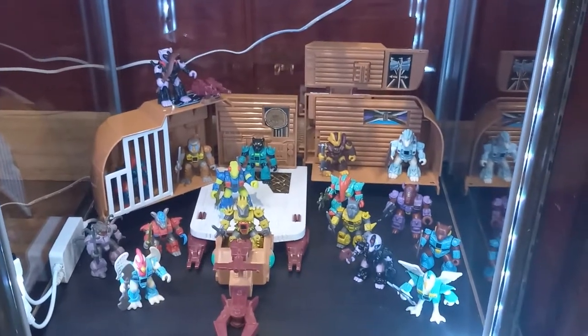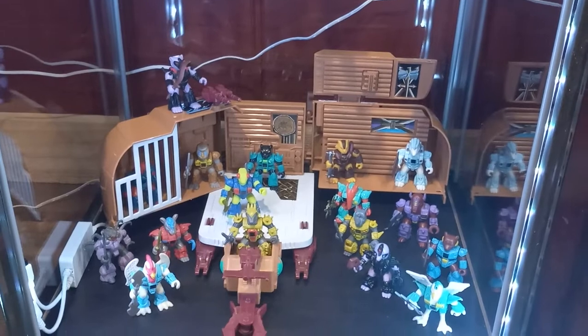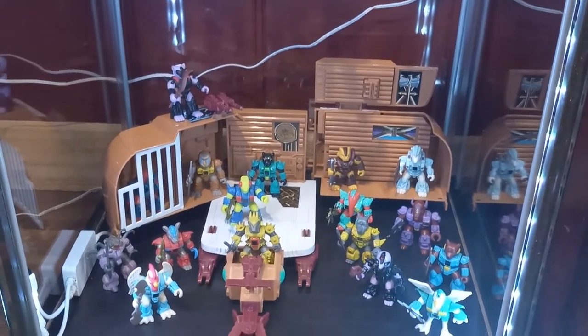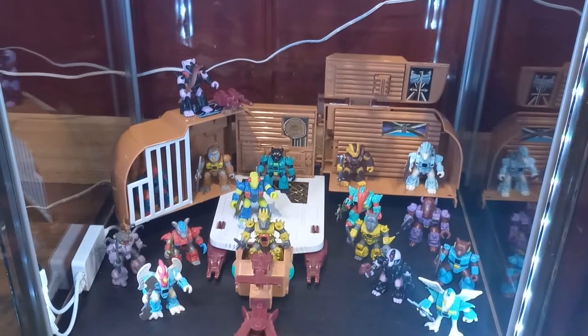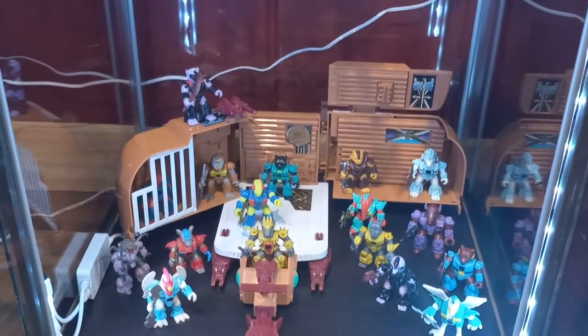When I bought these I was debating what to display them in. Most of my collection is on open bookcases, but I'd heard a lot about the Detolf cabinets from watching other YouTube videos and collectors, so my wife and I made the hour-and-a-half-plus trip down to Pittsburgh, which is the closest IKEA.